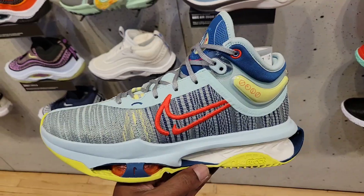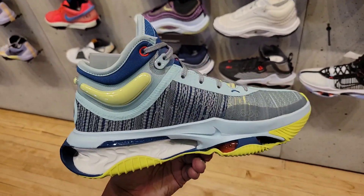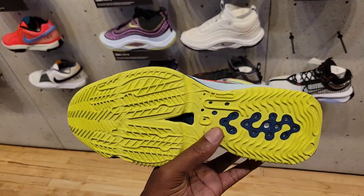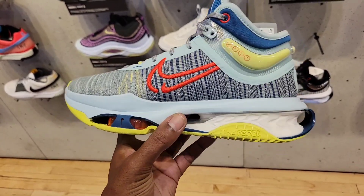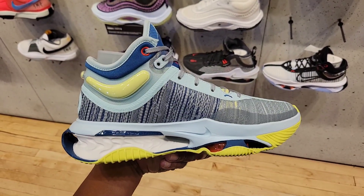These are definitely on point. This was the first colorway that I saw of the Jump 2 — this is fire, I like both of them. It is a little funny, a little bulky, but I'm not mad at it. I like the details and the materials used — definitely some ventilation, spring and cushioning for the midsole.